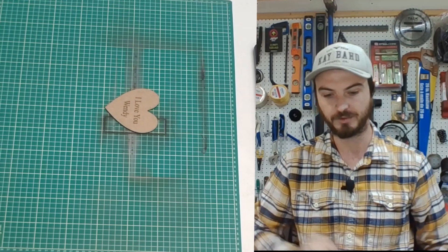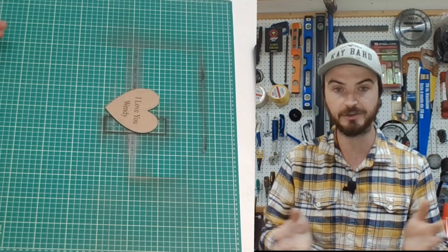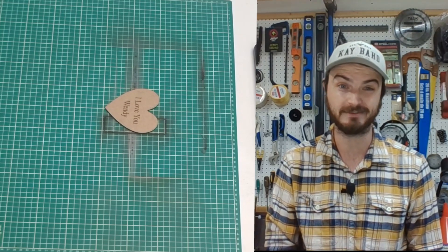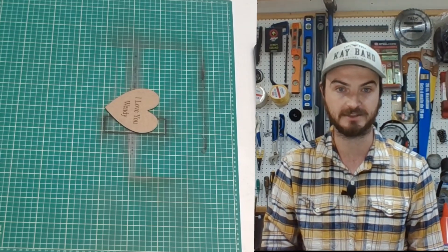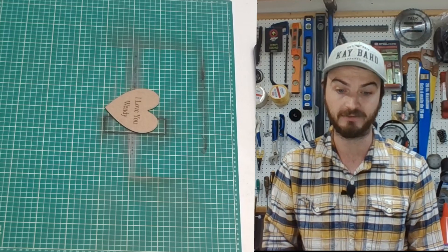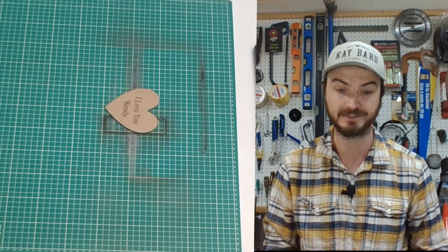The first thing we printed off was this heart-shaped coaster — a little custom engraving of 'I love you' and a nice simple heart that was cut out. This took less than seven minutes to make. It's unfinished still, just a quick test cut to see how the laser would do, and it turned out quite wonderful. Very easy cut, very quick — you could print these out like crazy and be selling them through a small business.